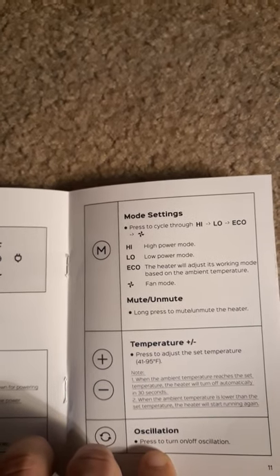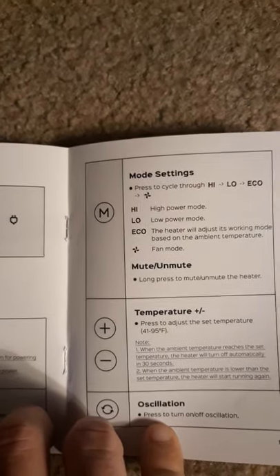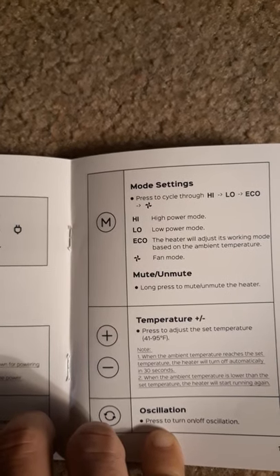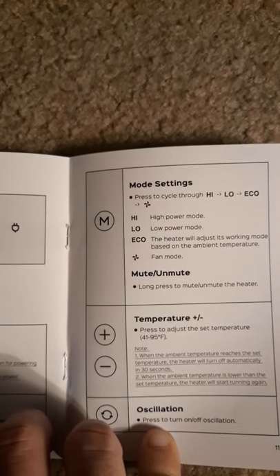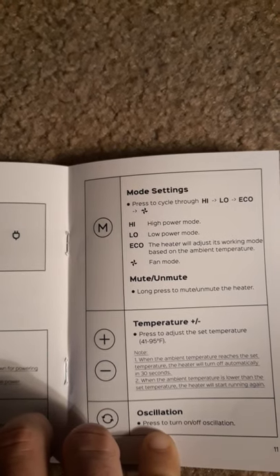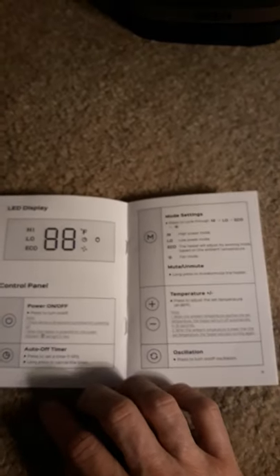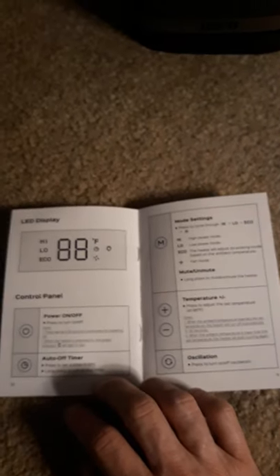You can set the temperature to whatever you want and the heater will automatically adjust to that. You can press to set the temperature from 41 to 95 degrees. When the ambient temperature reaches the set temperature, the heater turns off automatically in 30 seconds. When it drops below that, the heater starts running again. When not in use, remember to unplug it.